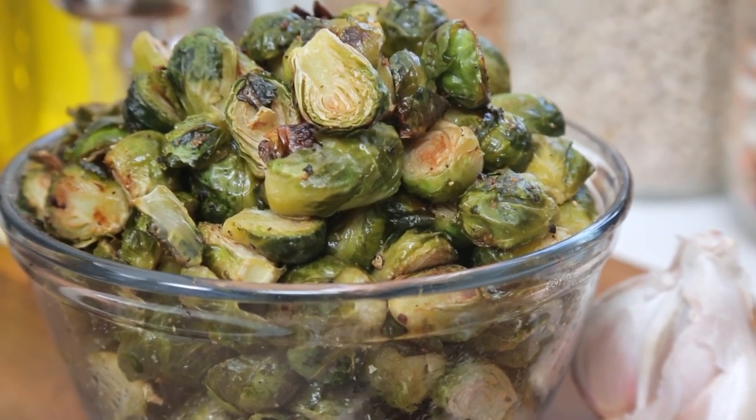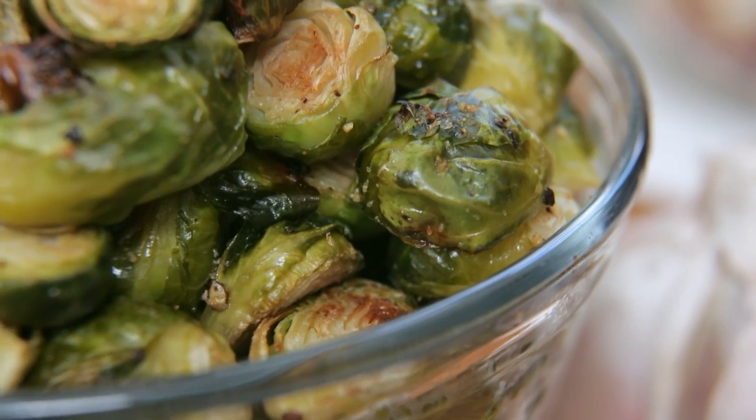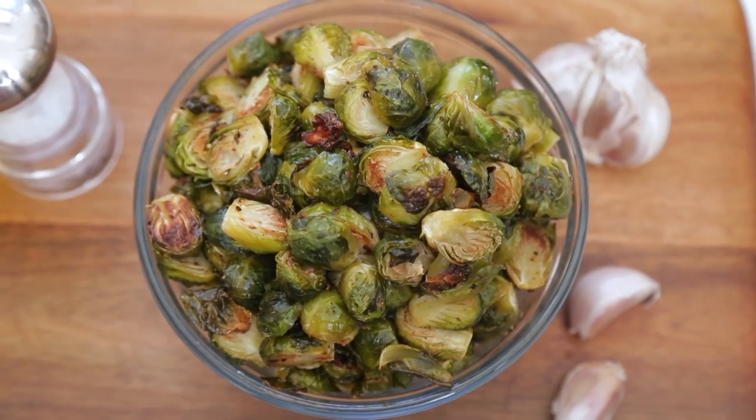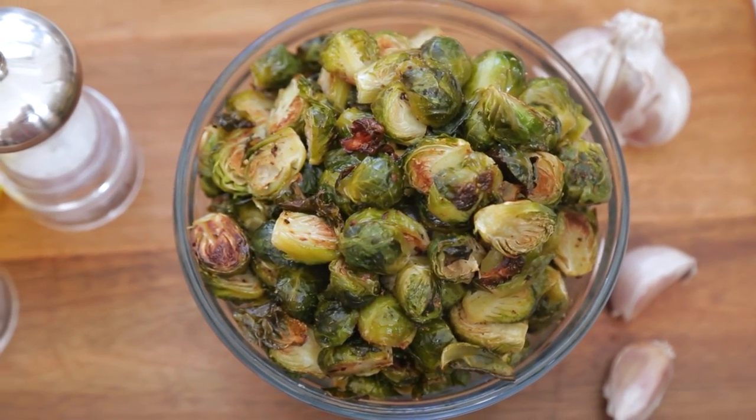What I love about these is they retain those beautiful crispy bits that are full of delicious flavor. These can be stored in your refrigerator for up to five days so you can have Brussels sprouts all week long. I'm going to pass this recipe along to my mom.